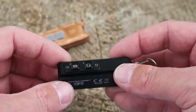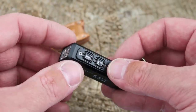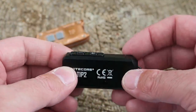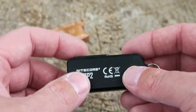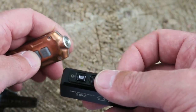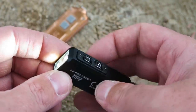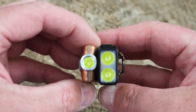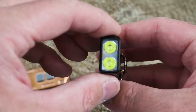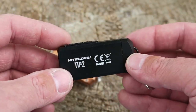The form factor is the same and you've got the same power button and mode button. This one can also be put into demo mode and daily mode by holding down both buttons — two flashes for daily mode and one flash for demo mode. As far as lockout goes, the original Tip comes on immediately when you push the button, whereas on the Tip 2 you have to hold it down to activate the light. The Tip 2 also has dual emitters as opposed to a single emitter on the original — the original had the XPG2 S3 while this one has two XPG3 S3 LEDs.